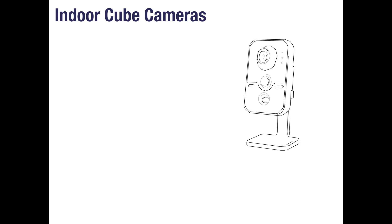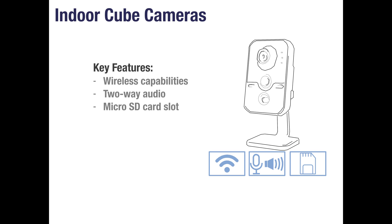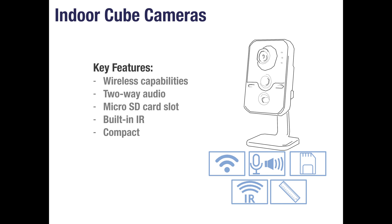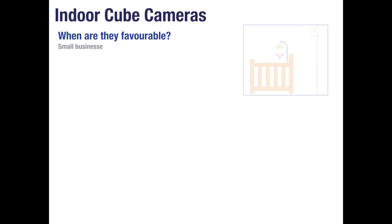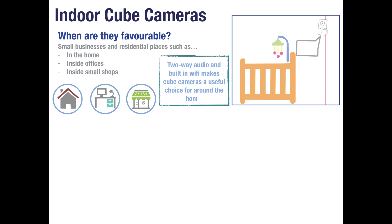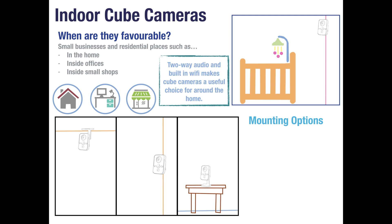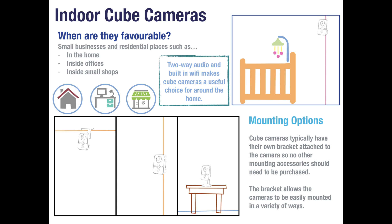Cube cameras are specifically designed for indoor use and feature built-in Wi-Fi, a microphone and speaker for two-way audio, a slot for a micro SD card if you wish to store your footage on board the camera, built-in IR LEDs and a compact design. Cube cameras are popular for use inside the home, small offices and small shops. The two-way audio feature is great for real-time speaking and listening through the camera. Cube cameras will typically come with their own brackets already fitted, which are easily adjusted to allow the camera to be ceiling mounted, wall mounted or simply stood on any flat surface.